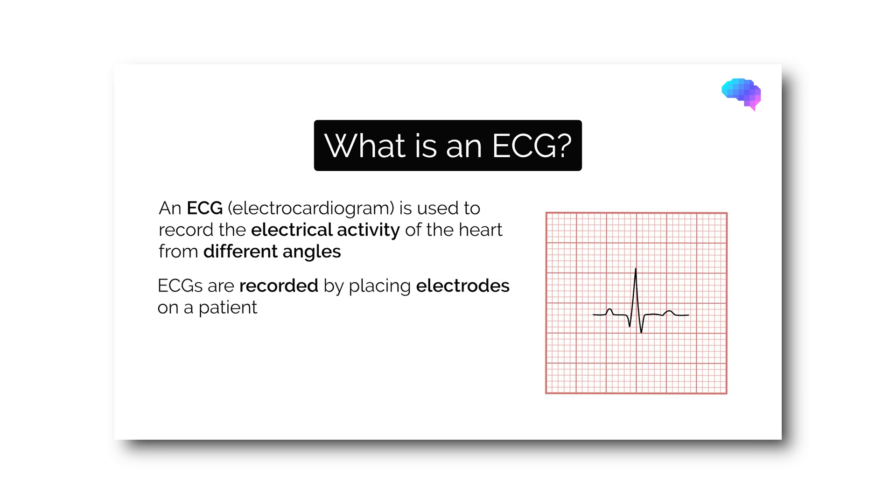There are other heart monitors on the market — for instance, the Apple Watch that you wear on your wrist. They do record parts of an ECG, but with this it's a continuous recording ECG of your heart.